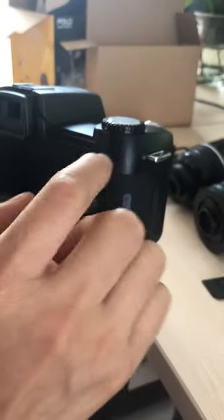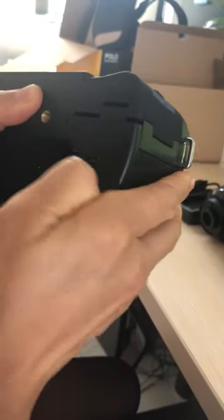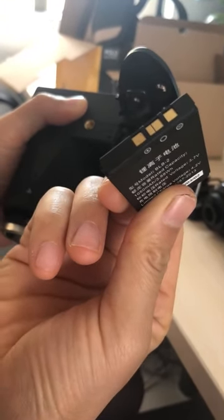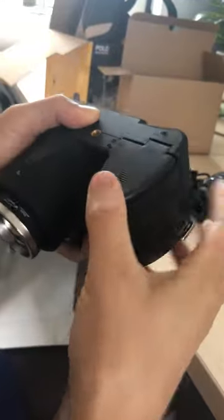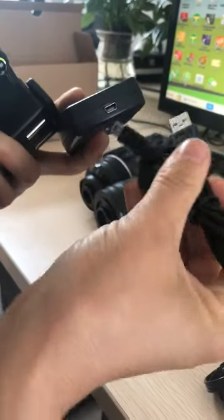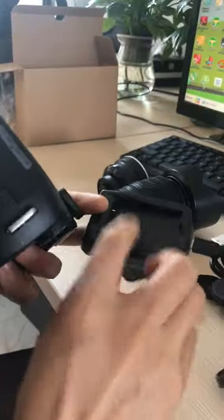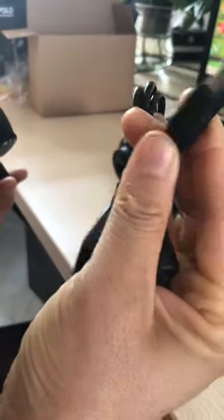Hi dear, thank you so much for buying our HD camera. First, remove this cover. Now insert a battery here. If the battery runs out, please charge it. Use this charger to charge it — USB to charge it.